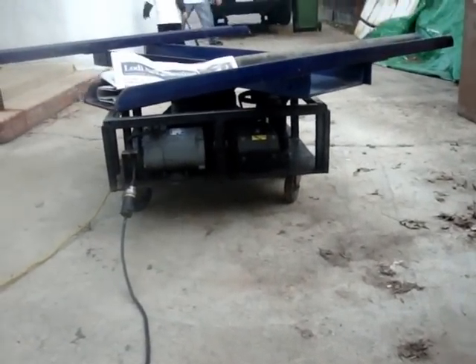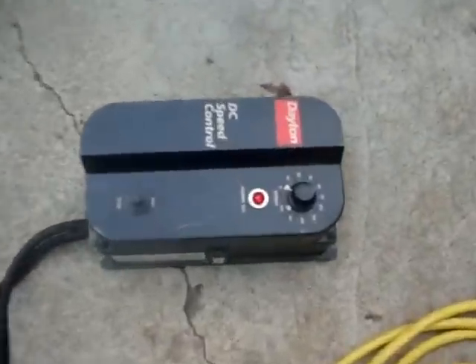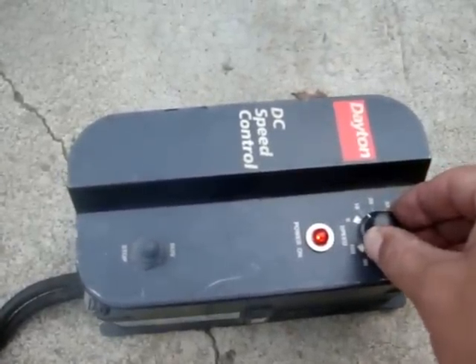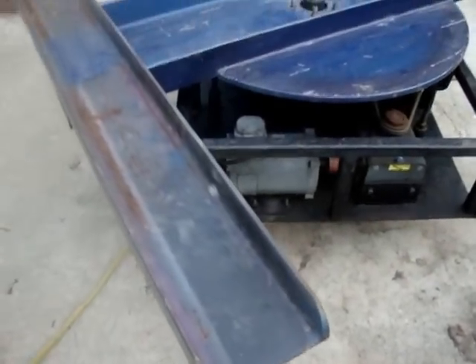If you turn it on, it's turning already. Look at that. That's it. Slow speed here. And if you want to go faster, you just got to rotate this variable motor here to a higher setting. Got a 20 right now. And you can see it's turning.